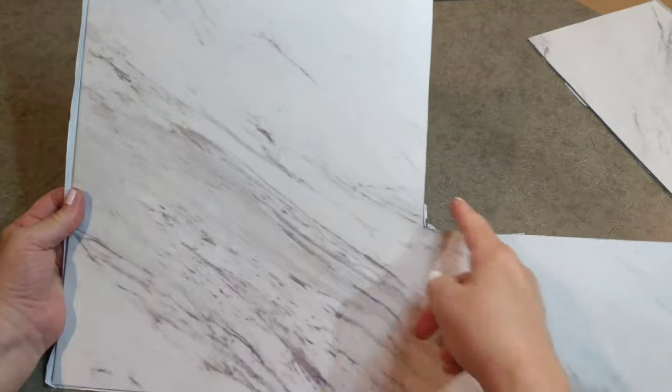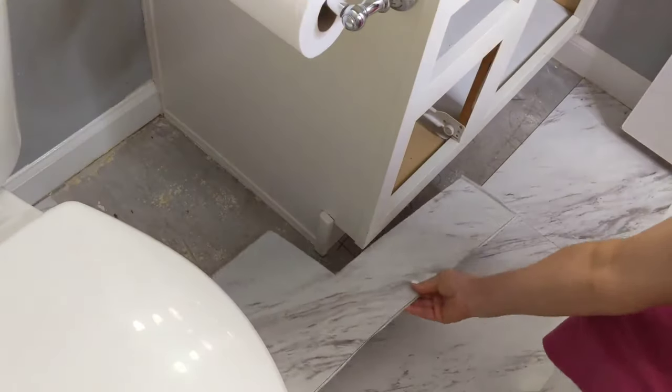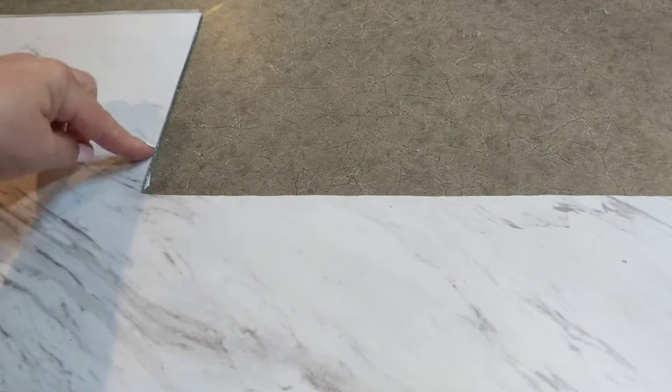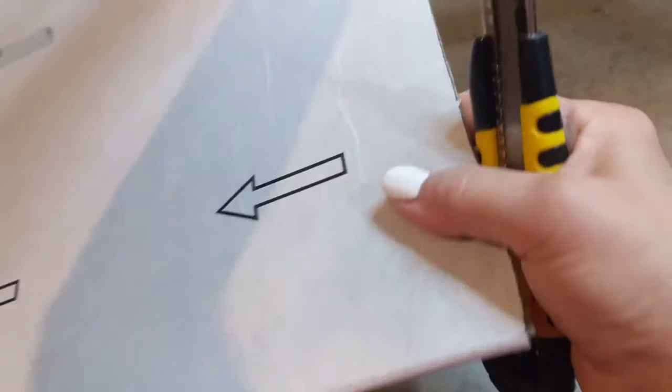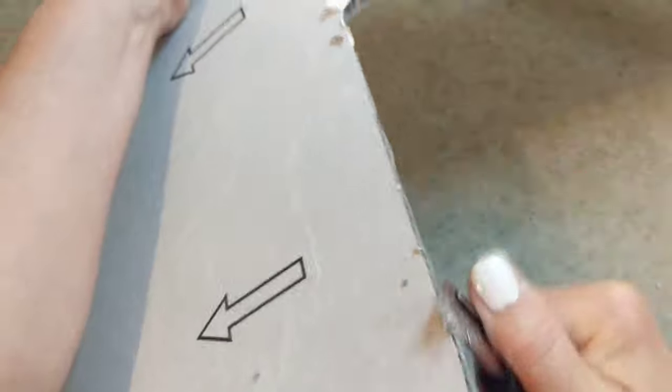Here's our corner piece — let's see how this fits. It didn't fit perfectly so I've had to make a few tweaks. I shaved off just a slight amount right here, and I need to shave off this part right here too. I shave it with an X-Acto knife. Perfect.